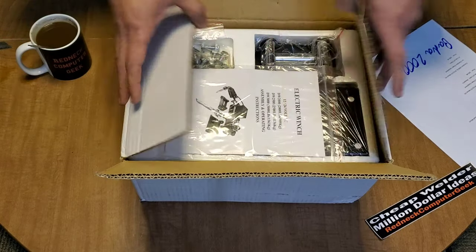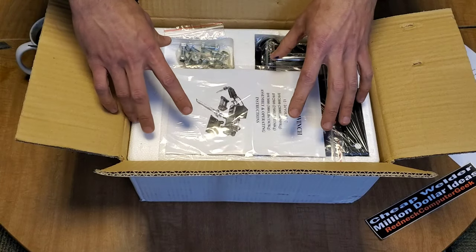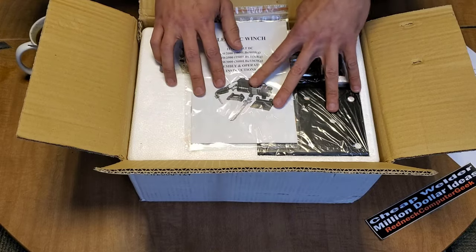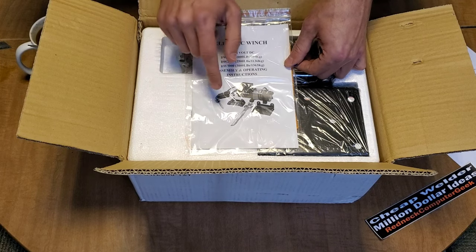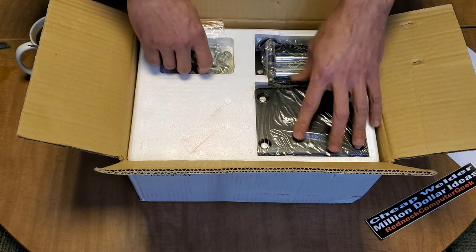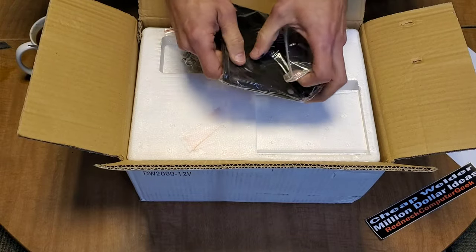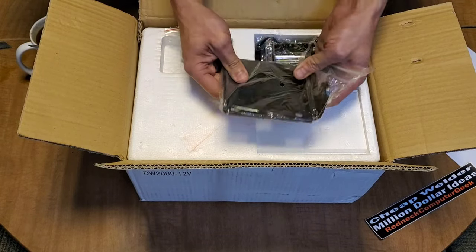This winch is really weird in that I have no idea what it's a knockoff of — hopefully somebody will fill that in. It is a full kit: you've got your plate, your winch, your fairlead, and your controller. I normally run Champion 2000 winches. Here's our fairlead mount and winch mount plate — that actually is pretty decent quality thickness.